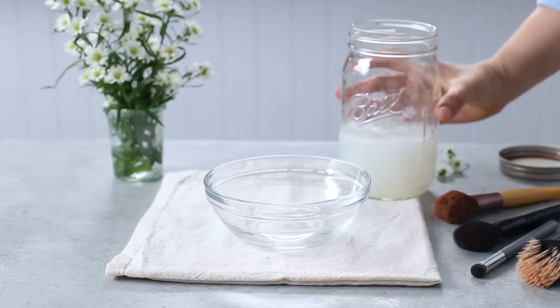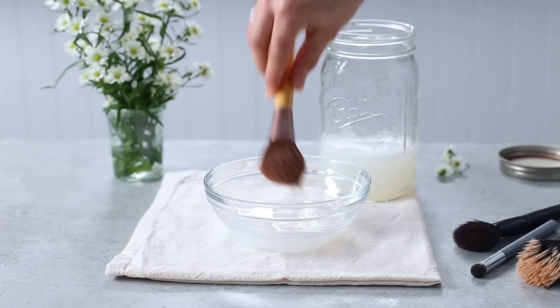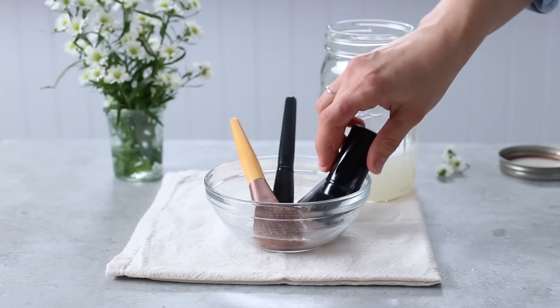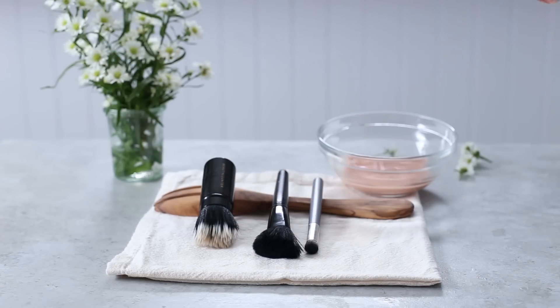Before using, gently shake the container and then pour a small amount of the cleaner into a bowl. Soak the brushes for about 5 to 10 minutes, then remove and rinse the makeup brushes under water. Dry the brushes flat or in a hanging position.